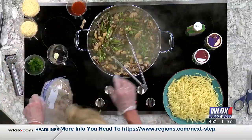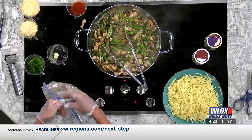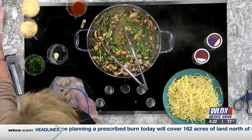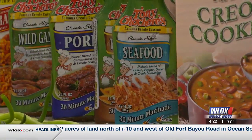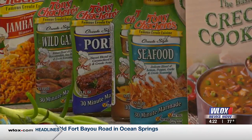I'm going to put in our shrimp. I've marinated our shrimp in the 30-minute marinade. Is that a new Tony Chachere's product, or has that been around? It's not new, but it's fairly new. They come in all kinds of flavors, like pork, chicken, burger, wild game. I've marinated our shrimp in there, and I don't want to put too much because I don't want a lot of liquid in my dish.